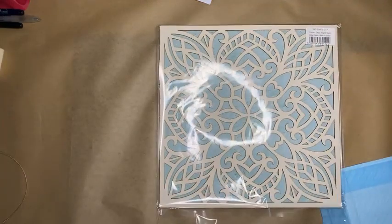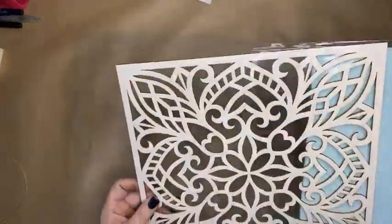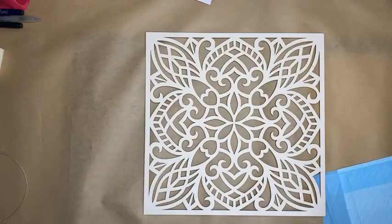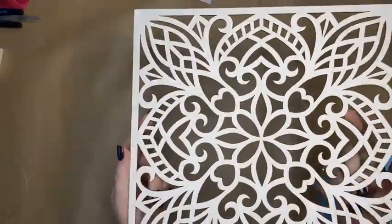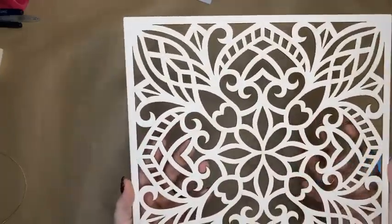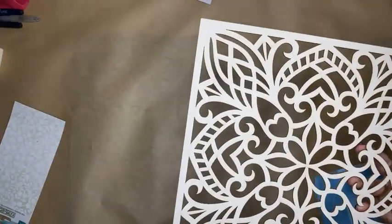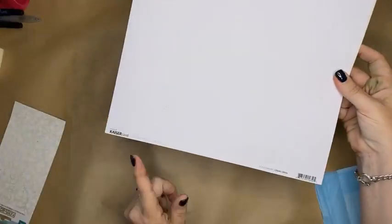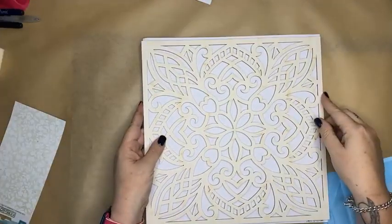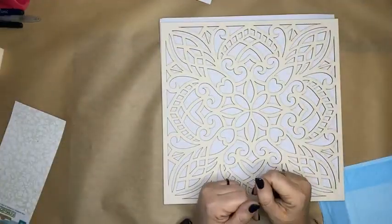What I want to do today is use this Minty chipboard background piece. The project I'm creating will be available for you to purchase as a kit after I've made it here, so rather than buying all the pieces individually, I'll bundle them together for you. The Minty chipboard is 12 by 12 and fits perfectly on the front of a piece of white cardstock. You can cut it in half, cut out elements, or use it as a whole piece, which is what I'm doing today.